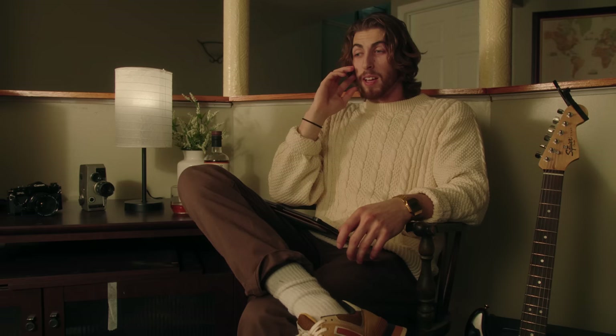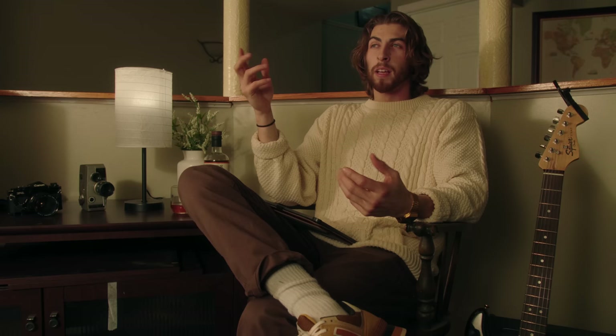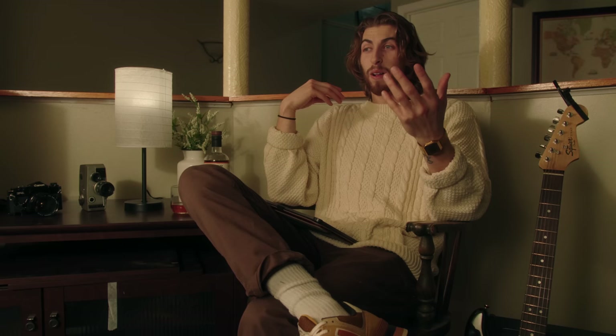I wasn't expecting all of this — it is extremely sourcey. I've still got the negative fill, I've got both flags, and you can see this very sharp line. Bouncing light — I'm very surprised and impressed with the quality of it.